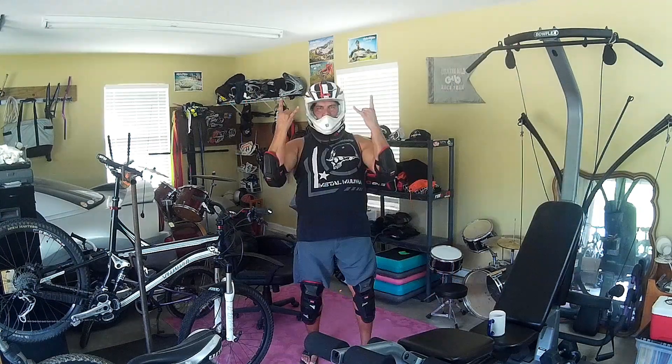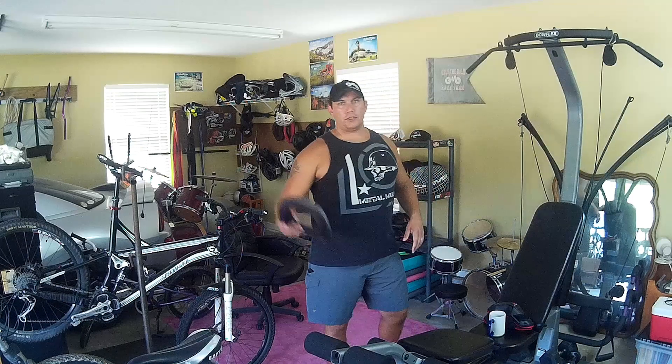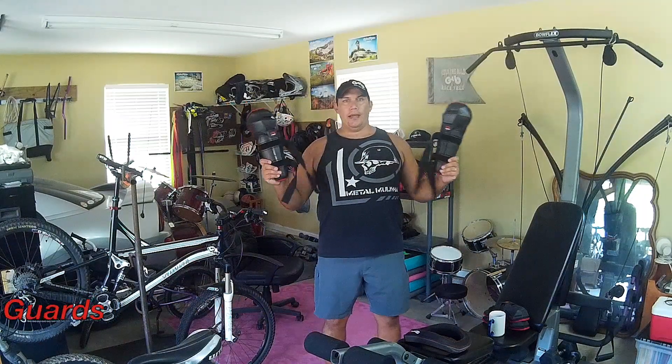Let's go ahead and do something today. Right now we're going to go through the EVS slam combo, or slam pack. Today we're going to talk about the EVS slam pack.